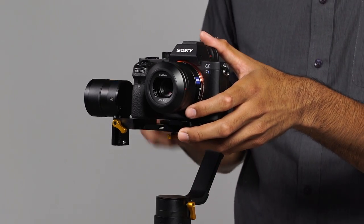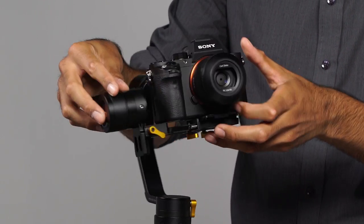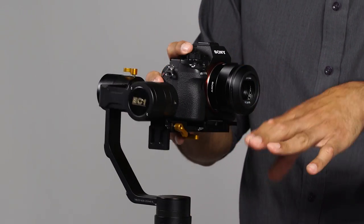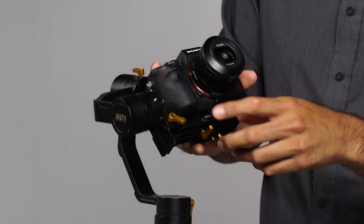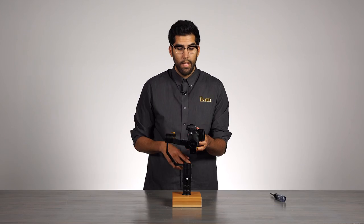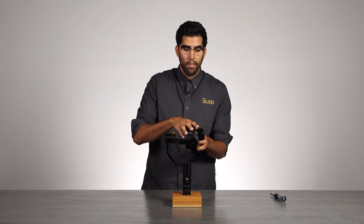Next, what we need to do is balance the height of the camera along the pitch axis. We already moved the camera forward and back, but now we need to adjust the camera up and down. This yellow knob here will open up and allow us to do that. To check the balance, we need to see which direction our camera is falling, so we will tilt the camera up.